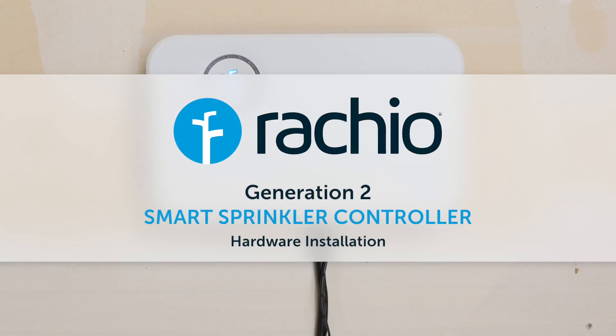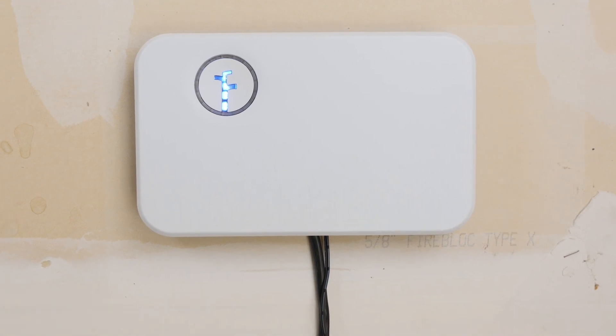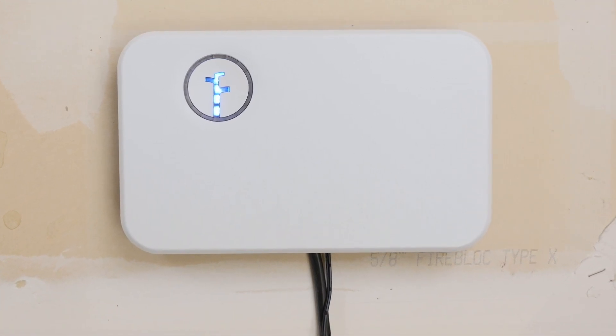Installing the Rachio Generation 2 Smart Sprinkler Controller is easy. After watching this video, you'll be up and running in about 15 minutes.